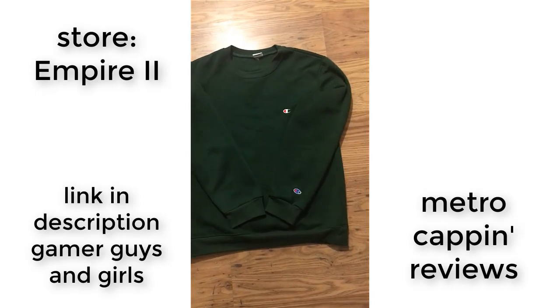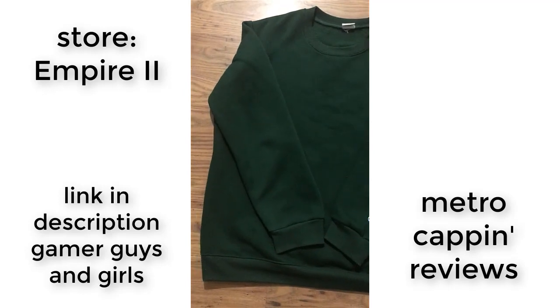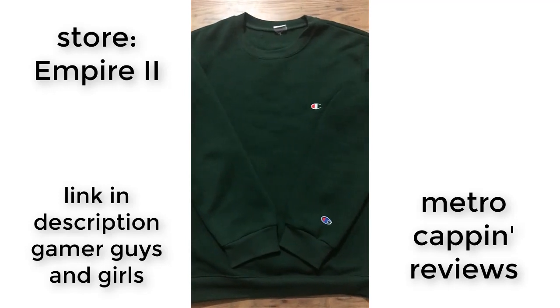Hey Trappers and Neckbeards, welcome to my brand new review. This one is about the 58 yuan Champion crew neck that I got from Empire 2 store on Taobao.